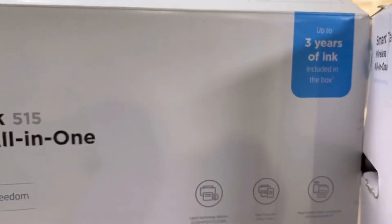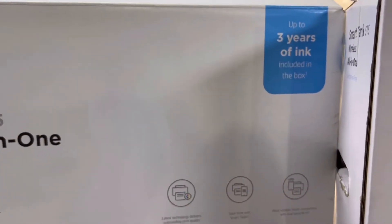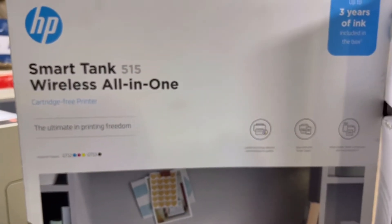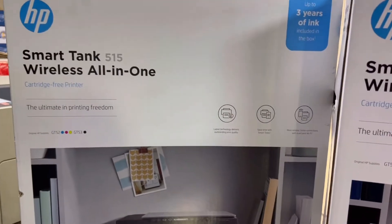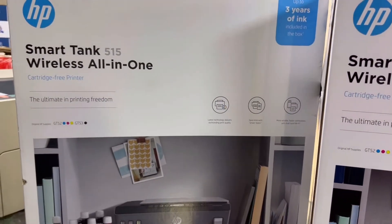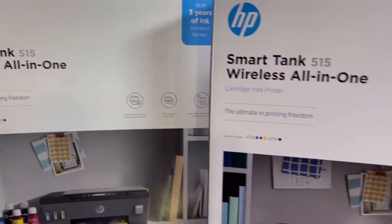Also, refill spill-free experience. Three years of ink is included in the box. We will unbox it and see how many bottles are inside. Watch the complete video — I will now unbox it and you will see what's inside and how to set up the inks and everything.